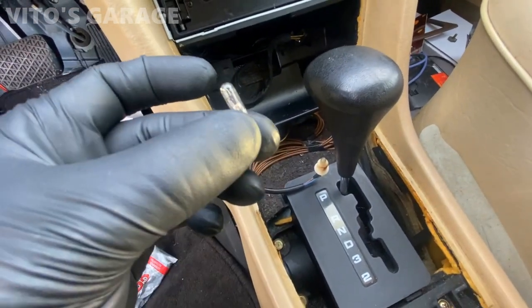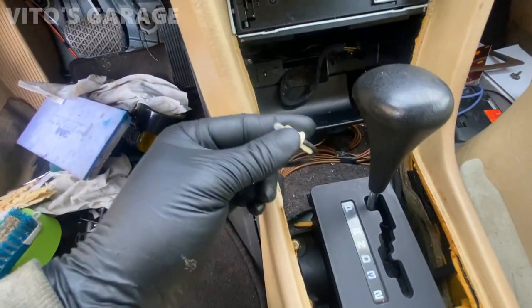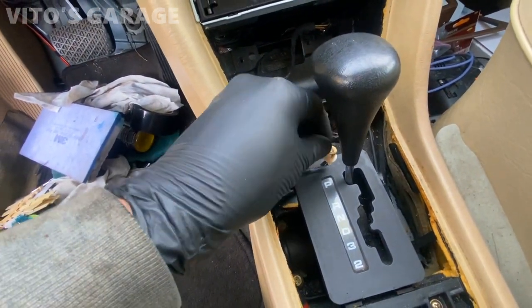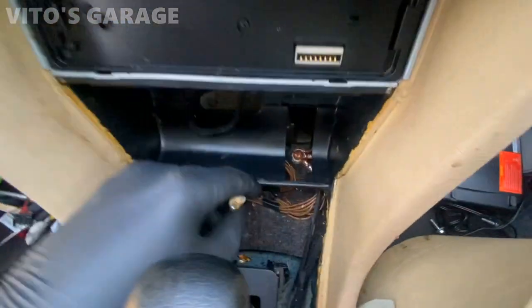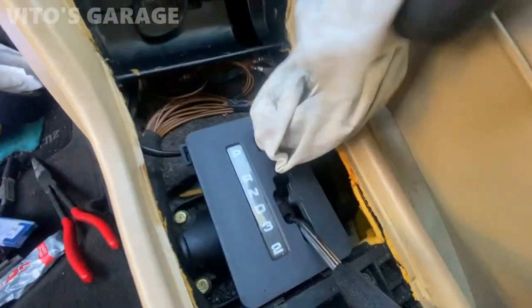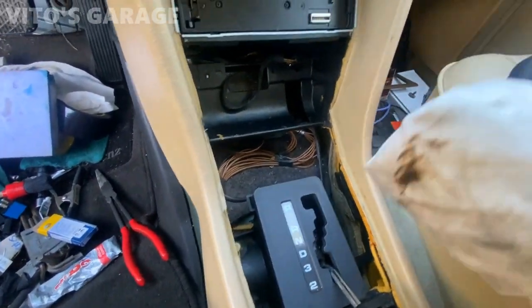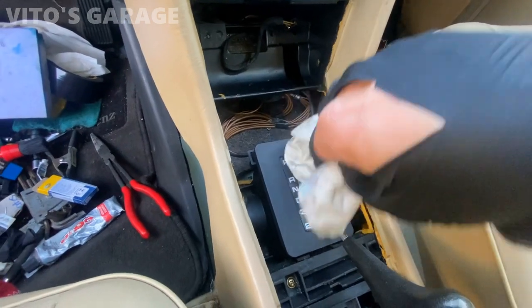I'm also changing the automatic transmission indicator bulb — I was using Hella 2721s. This one is probably original. It's really easy to change: pop the new one in and it literally goes right in underneath. The bulb is in. Now I have to clean the mess inside the shifter boot — there's a bunch of dirt in there, somebody spilled something. Going to make it nice.